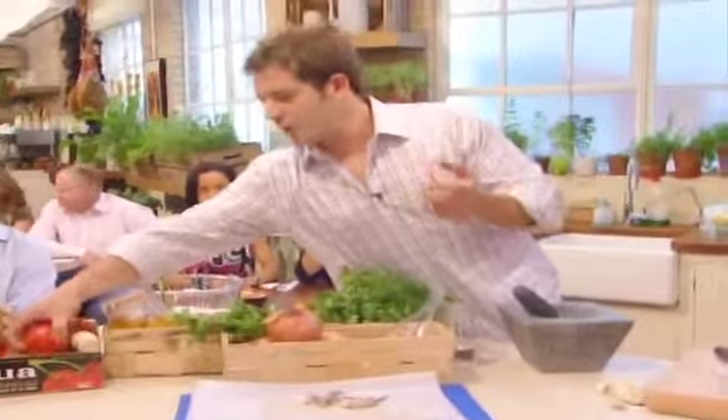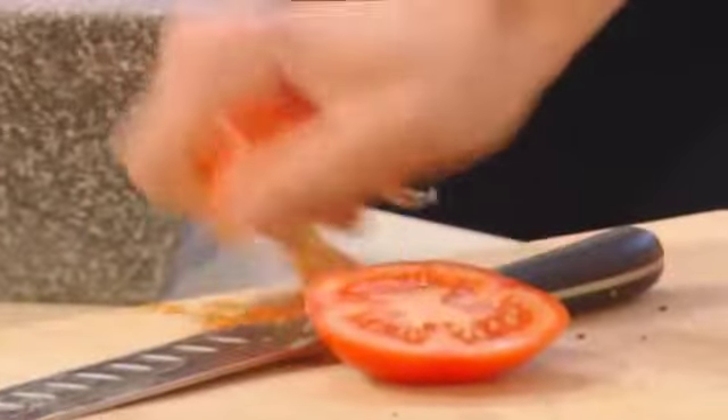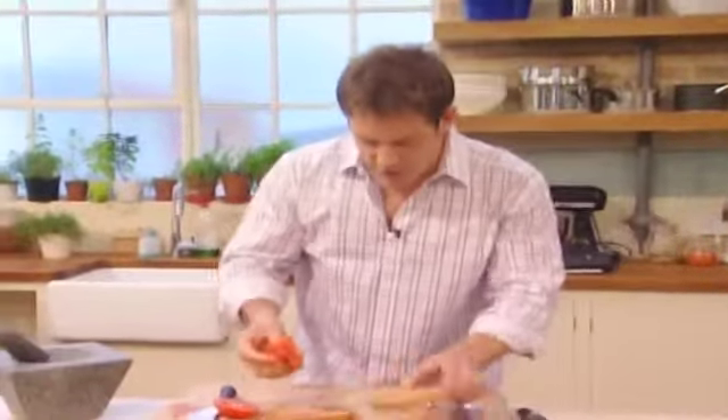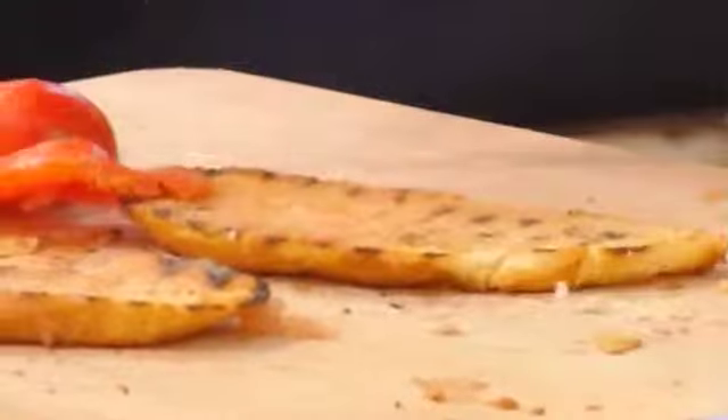Nice ripe tomato. Squeeze out some of that excess juice and just rub the bread — it's got to be quite crispy, otherwise it's all going to turn to mush. Rub the bread in the tomato.